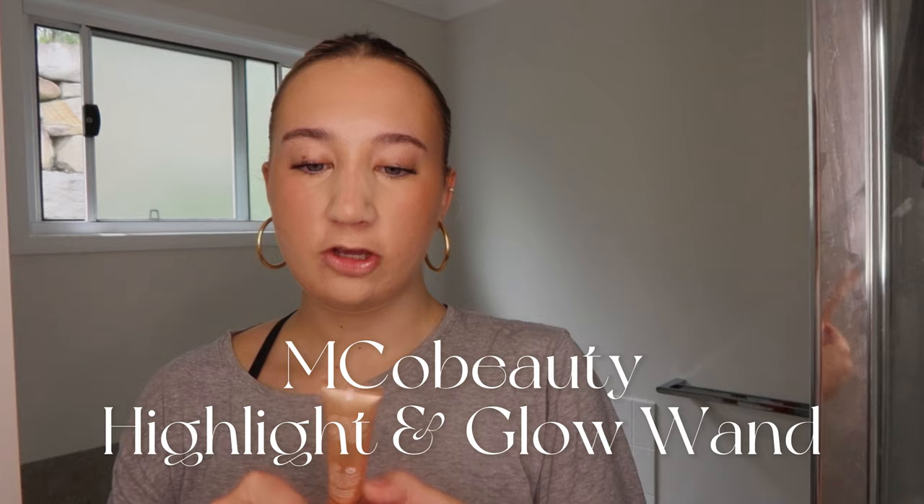I'm going in with my Emco Beauty Highlight and Glow Wand, going over the high points of my face just the tiniest bit. I like to blend mine in with my fingers to really work it into my skin, because the brush can sometimes pick up other product that's already on your face and we don't want that. Now instead of brushing my powder away, I'm actually going to tap it into my skin.